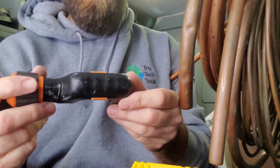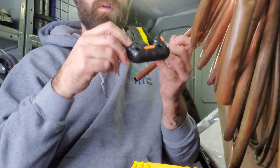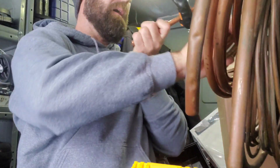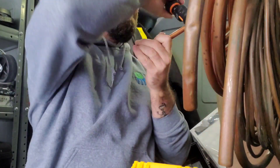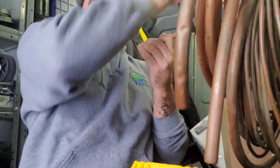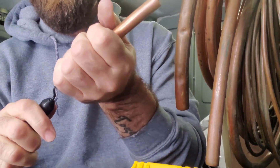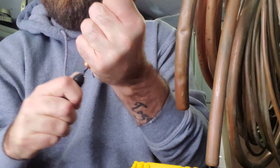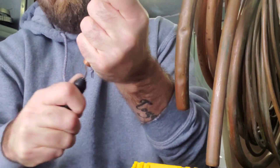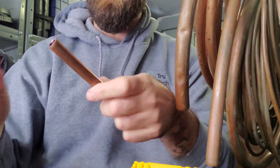I've got my Navac tubing cutter and reamer — the reamer is super important. We're going to cut a piece of pipe off this roll because these fittings can be used with both hard copper and soft copper, which gives you an advantage out in the field. Once it's cut, we ream both ends and then use the scratch pad to clean it — and it cleans very well.